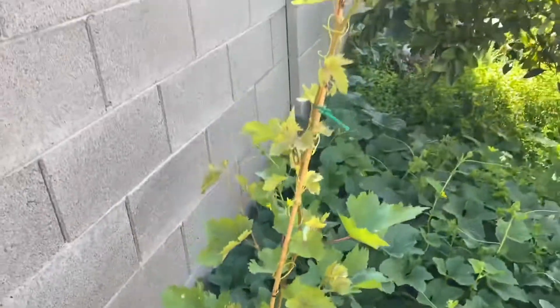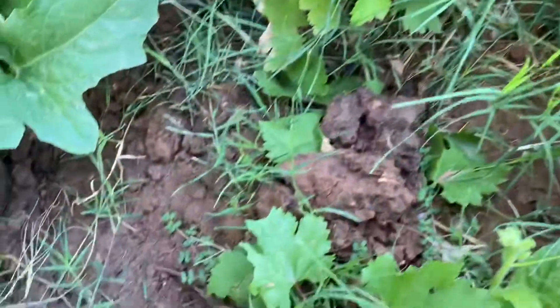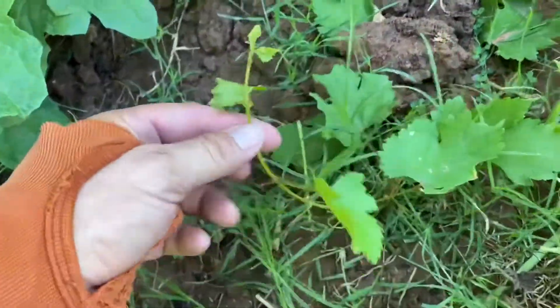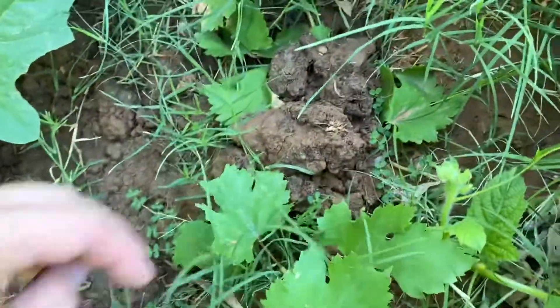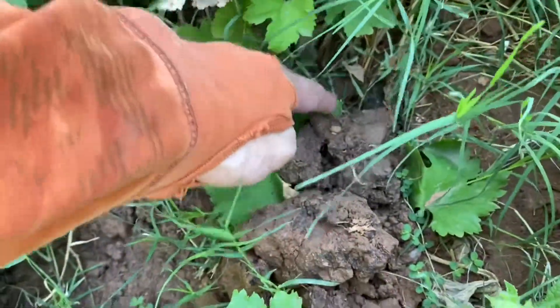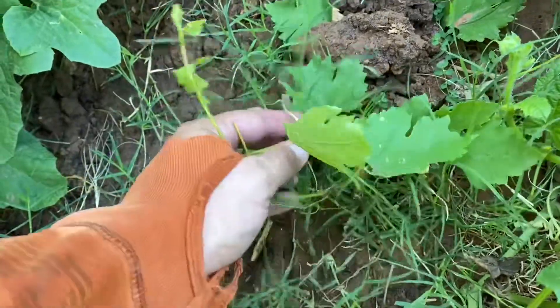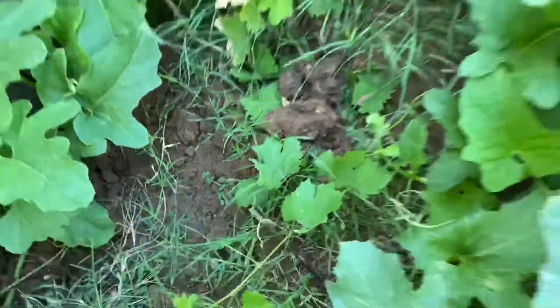Here's an example of a small cutting I took six months ago that's already taking off. One of the lower vines I've actually buried in an attempt to see if something this young can also air layer successfully — see if it'll produce roots. And then if it does produce roots, I'll just clip it off from the mother plant and probably move it to another position since it's going to be so close to the mother plant. This is just kind of an experiment.